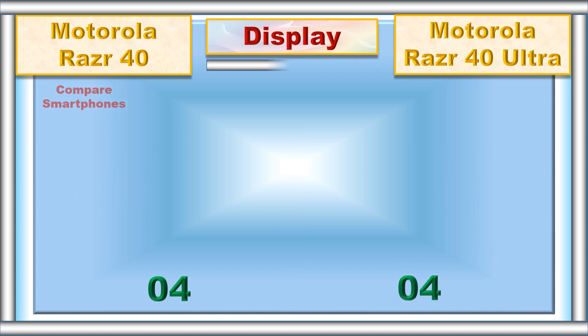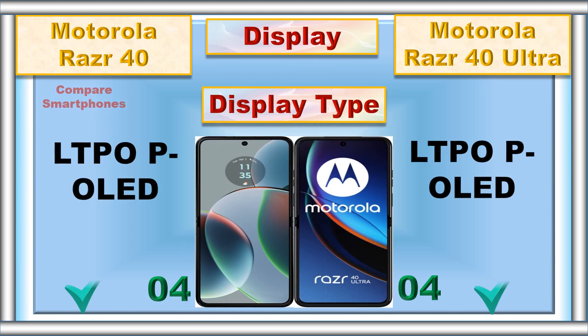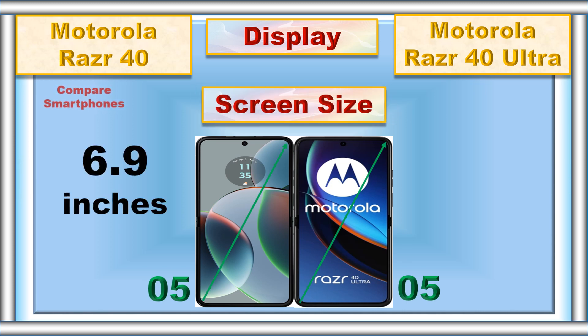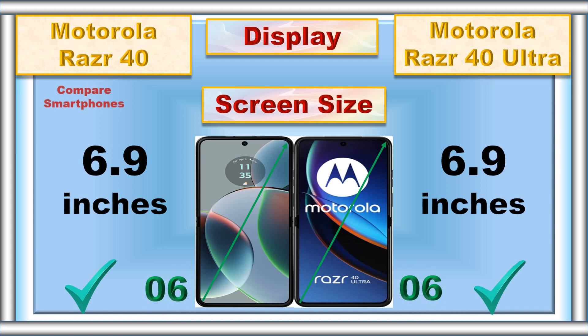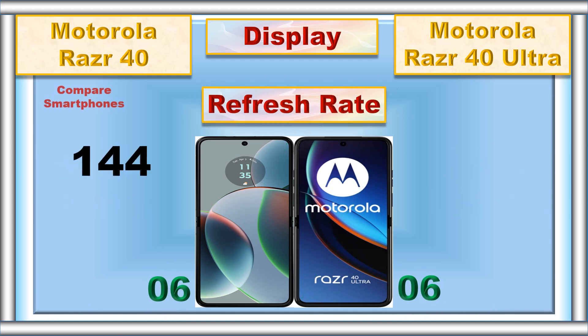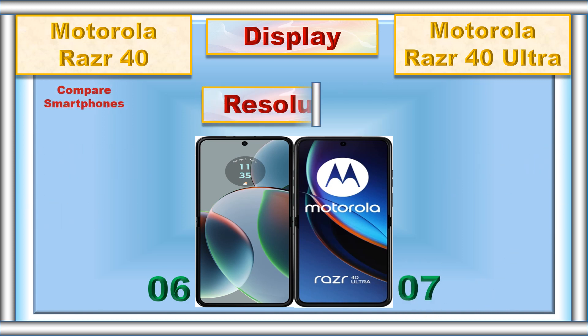Display, display type, screen size, refresh rate, resolution.